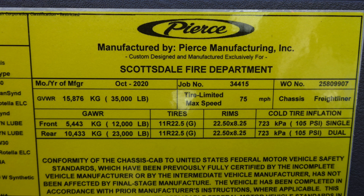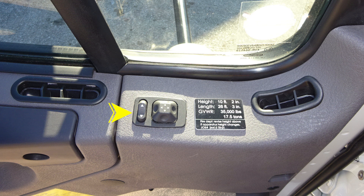Let's move just up from this location to the window area where you'll find the door locks and mirror controls. You'll also find this black placard indicating the height of the vehicle — 10 feet 2 inches, the length 26 feet 3 inches, and a gross vehicle weight rating of 35,000 pounds. You'll also find the five-digit job number.